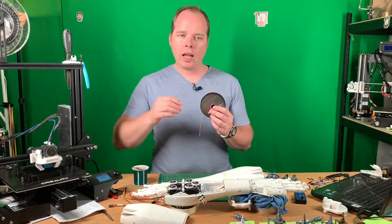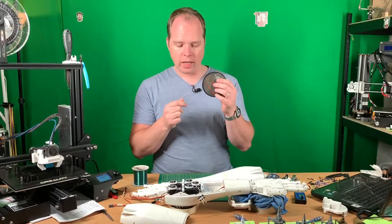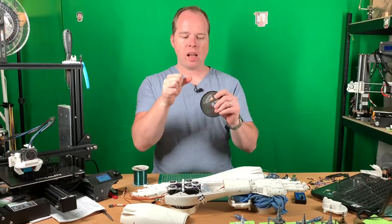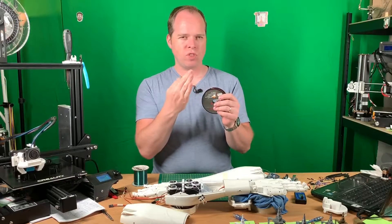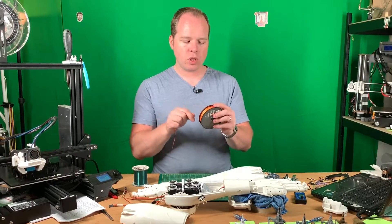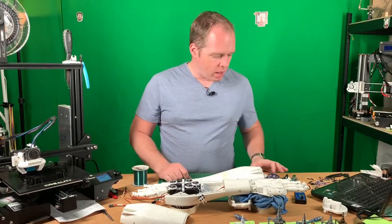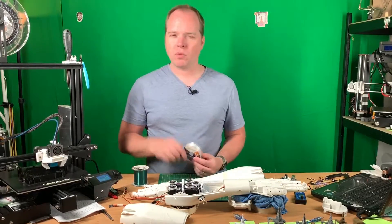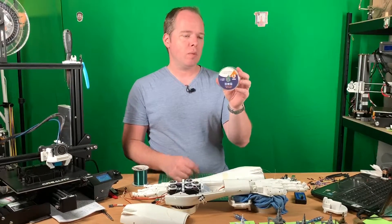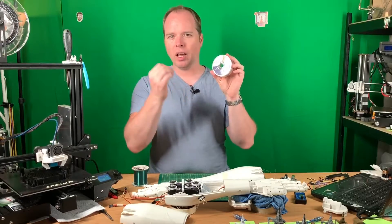What happened? I ordered fishing line that was 0.3 millimeters and thought it would be okay. I found out that even though it's quite strong — it's braided fishing line and I have a very hard time snapping it with my hand — for the purpose of the InMove humanoid robot hand it's not the right choice.